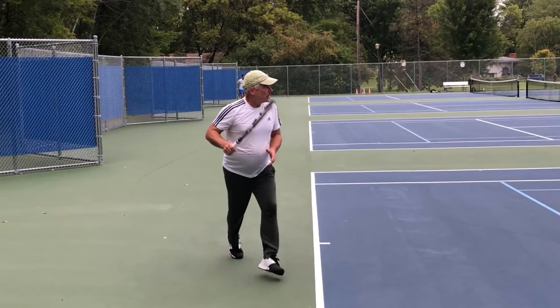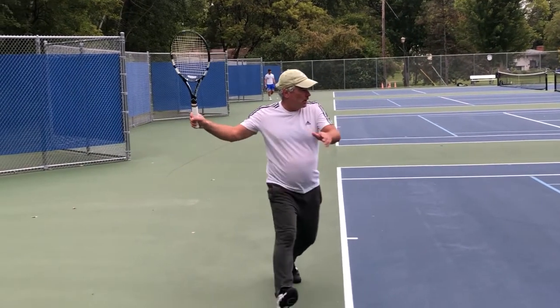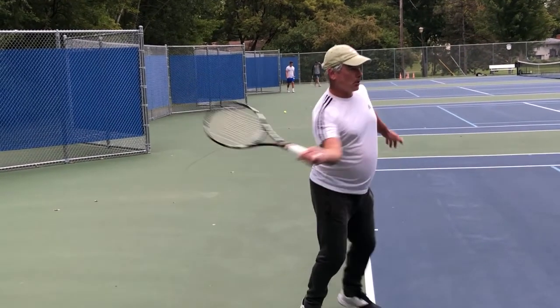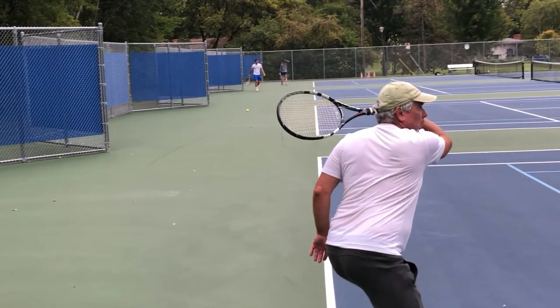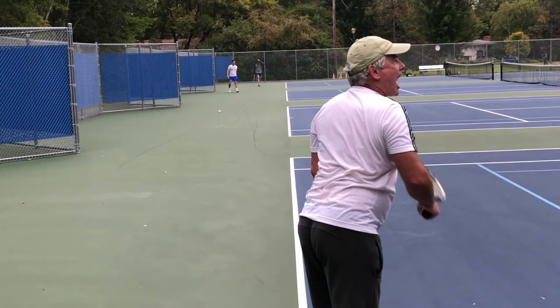I make a good move as a fat guy to get this forehand, but right about here is where you're going to start seeing the double clutch stutter flutter. Because of that, the actual angle of the racket is inconsistent, and therefore I have no idea where the ball is going to go.